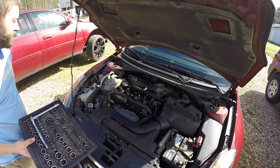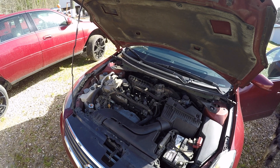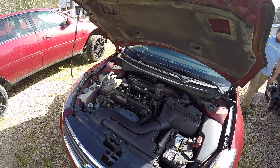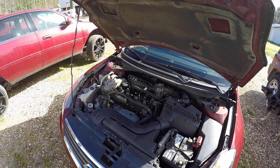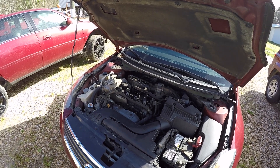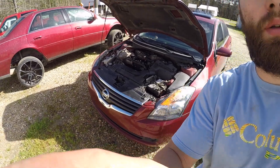Now reconnect the electrical connectors. Remove everything from the engine bay area — all of your tools. We'll start the engine and let it run for a while. Sometimes it's even best to take it on a short test drive just to help these codes reappear in the computer. I'm going to do that and I'll be right back.